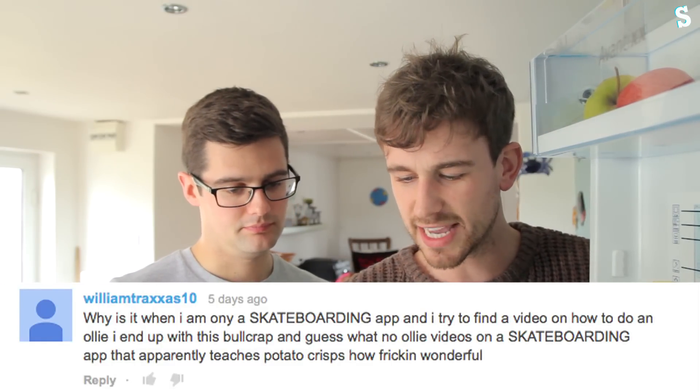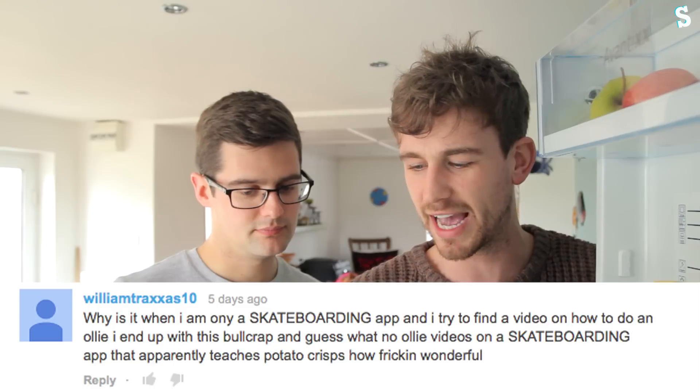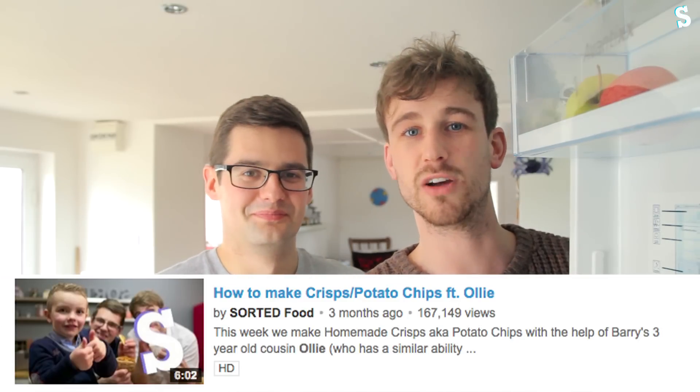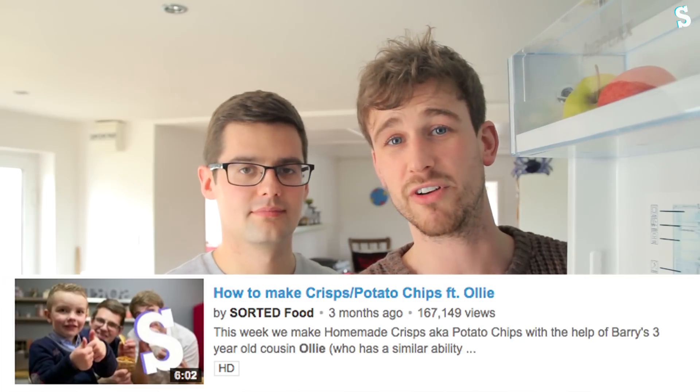And of course — comment of the week! This is from William Traxxus 10: 'Why is it when I'm on a skateboarding app and I try to find a video on how to do an ollie, I end up with this bullcrap. No ollie videos on a skateboarding app that apparently teaches potato crisps — how frickin' wonderful.' I think this guy stumbled across our video with Barry's cousin Ollie, where we made potato chips, instead of an ollie skateboarding trick. The thumbnail and title are all skateboard-related so we're doing him an injustice — it's completely misleading. We want to send our heartfelt apologies, and it made us chuckle this week — that's exactly why it got comment of the week.